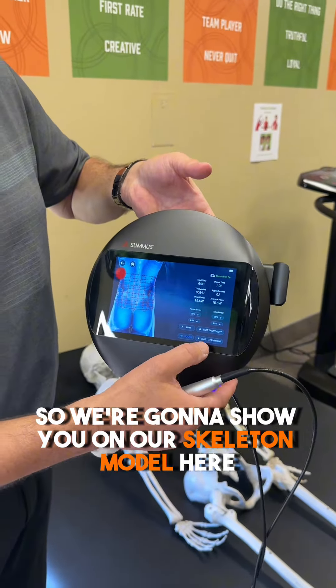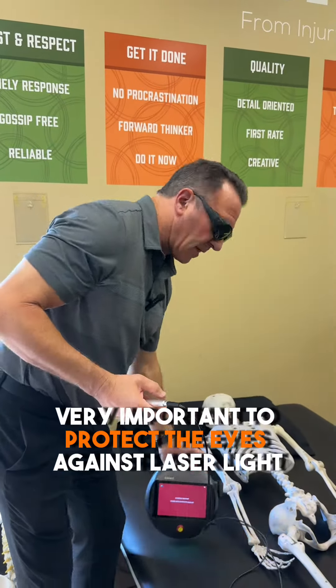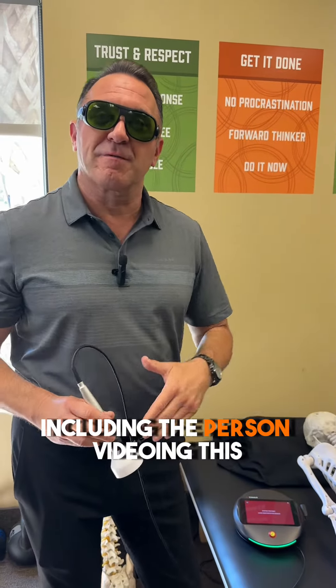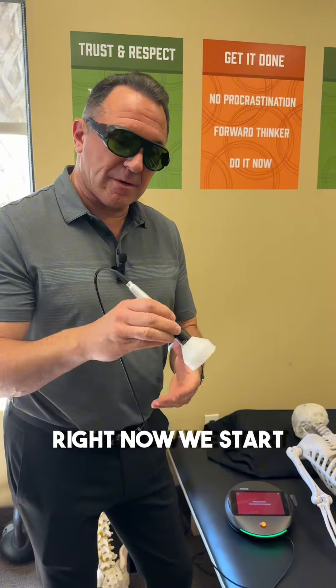So we're going to show you on our skeleton model here how this works. I'm going to start treatment here. I have my protective goggles on — very important to protect the eyes against laser light. Anybody in the room, including the person videoing this, my videographer, is wearing her laser goggles as well right now.